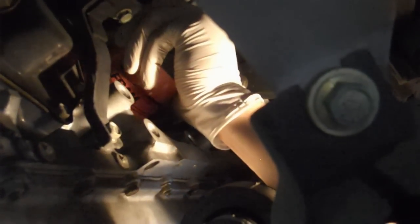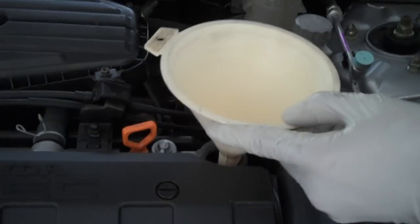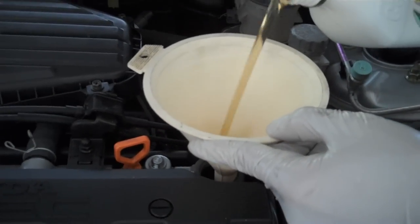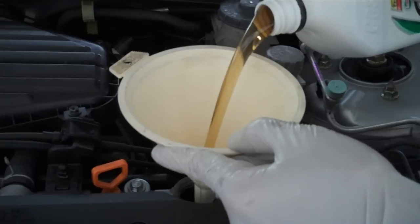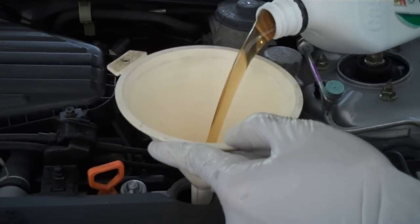After you've done that, all you need to do is refill your car with oil. This car takes 3.7 quarts. Once you've done that, with the car on a flat surface, check your dipstick, make sure everything is okay, and that's it. I hope this helps you.